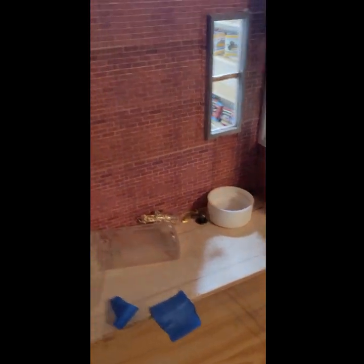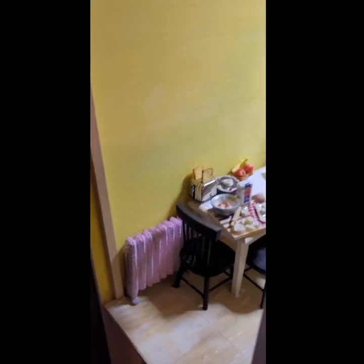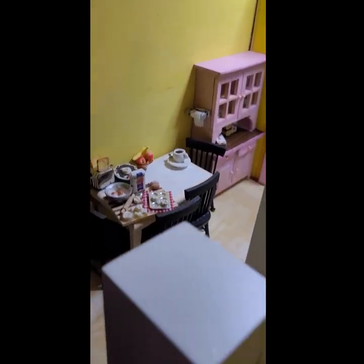Here is her pantry. This pantry — gosh, I can't even say what it was like. It was like, don't go in there, but go in there and get something. You know how grandmoms are. And this is how her kitchen looked — her kitchen was pink and yellow.